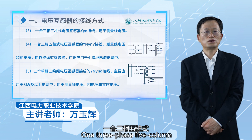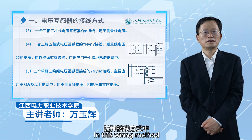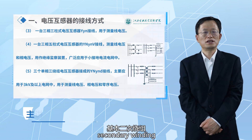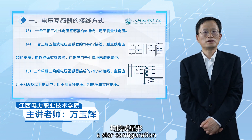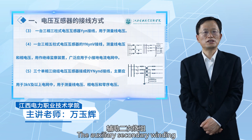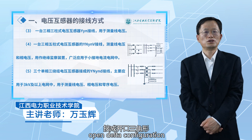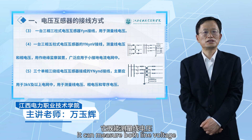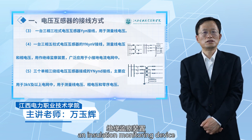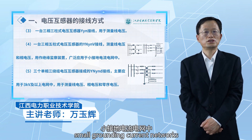One three-phase five-column voltage transformer YYNV wiring: the primary winding and basic secondary winding are connected in a star configuration with the neutral point grounded. The auxiliary secondary winding is connected in an open delta configuration. It can measure both line voltage and phase voltage, and can also be used as an insulation monitoring device, widely used in small grounding current networks.